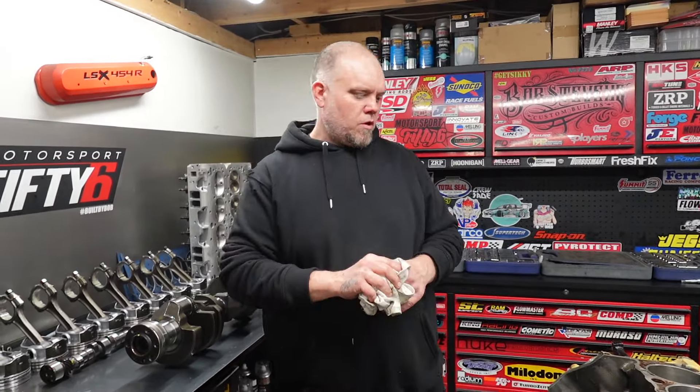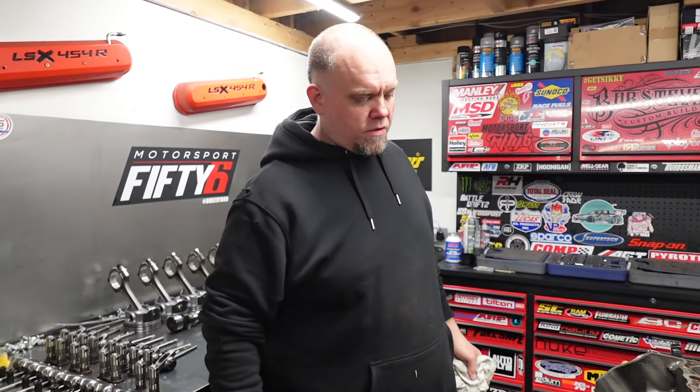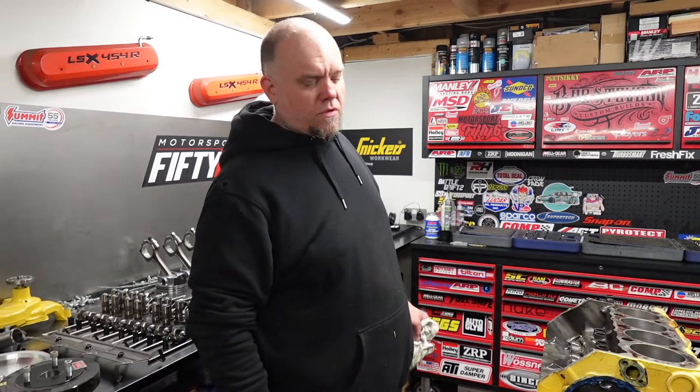Basically the idea is the customer wants to make this thing have more power — he wants to go wild with it as he said. So got it disassembled; now I need to sit in front of the computer, make a list, and try to squeeze some power out of the old Caterpillar.